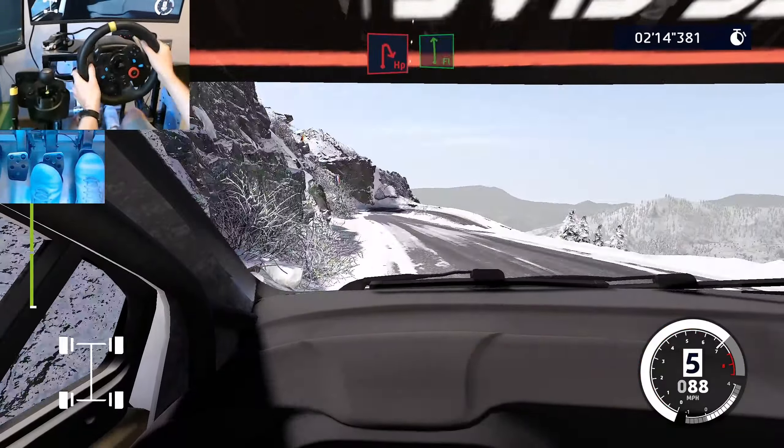Right 6, long, over tarmac. And caution, crest, into right 5, at junction. 60.